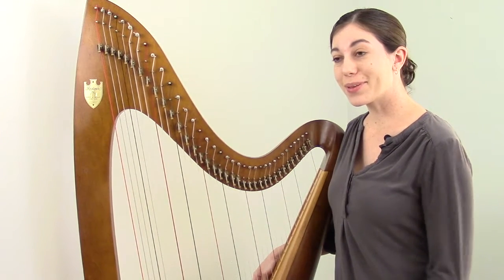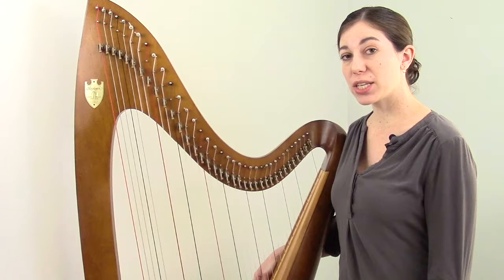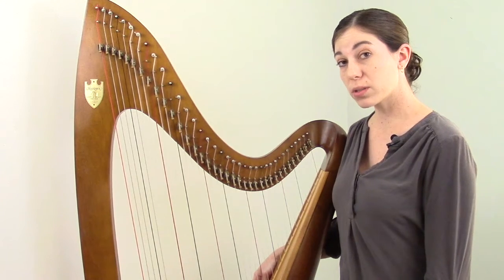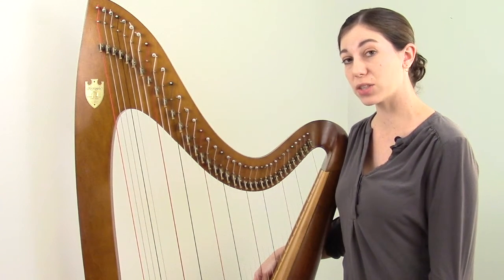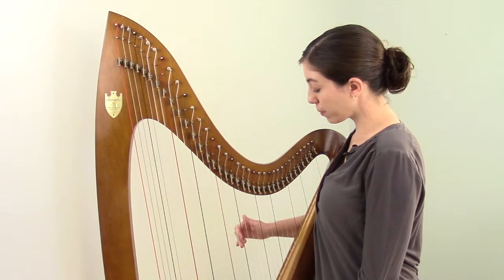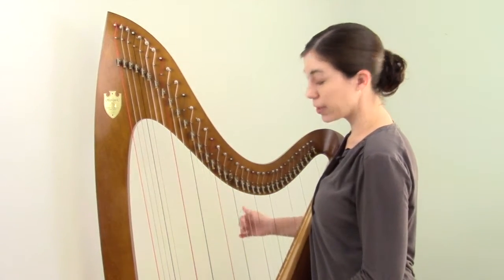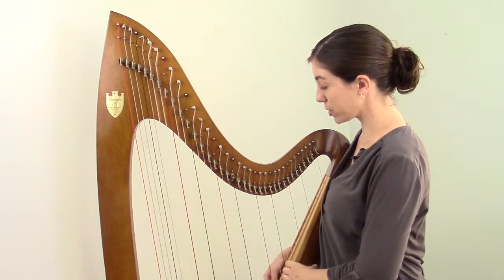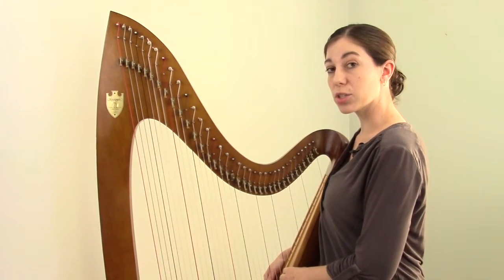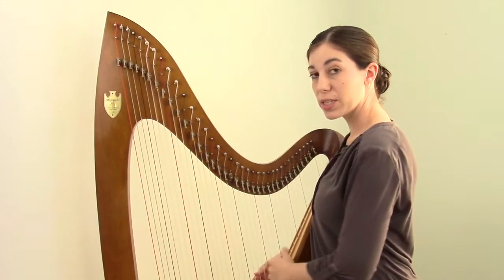Of course, the lever harp — and the pedal harp for that matter — are really unique in their approach to sharps and flats. Rather than making a change in the way you personally play the instrument, in order to play a sharp or a flat, you actually make a mechanical change on the instrument itself. This is where the levers come in. So if I play this F string now, it happens to be an F natural. And if I go ahead and engage the lever, it becomes an F sharp. From a mechanical standpoint, the lever pinches the string and makes the length that vibrates a little bit shorter. The shorter your string, the higher the pitch — it's raising the pitch by a half step.